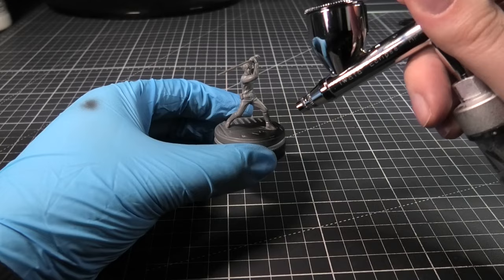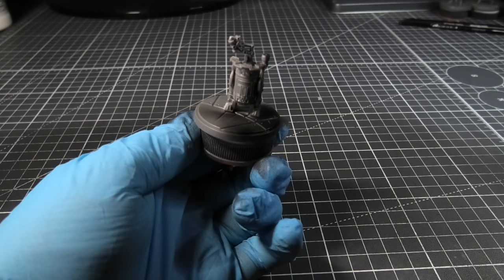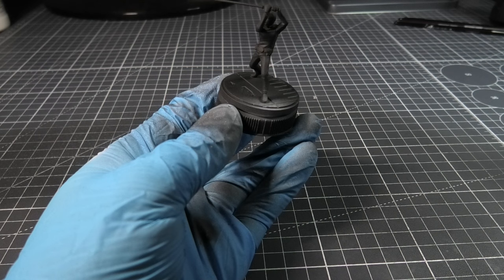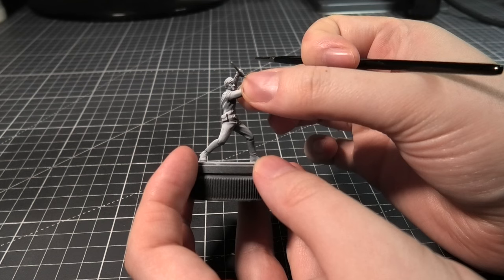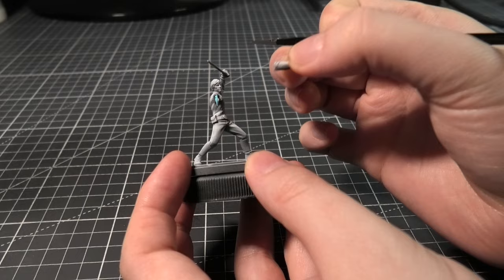I'm going to be using my normal prime method, so I'm covering all of the miniatures in black first. Then I'm spraying from white from above. You could build up to a grey and then a white, but I like the stark contrast between the black and the white. Then I use blue tack putty just to keep the arm in place.